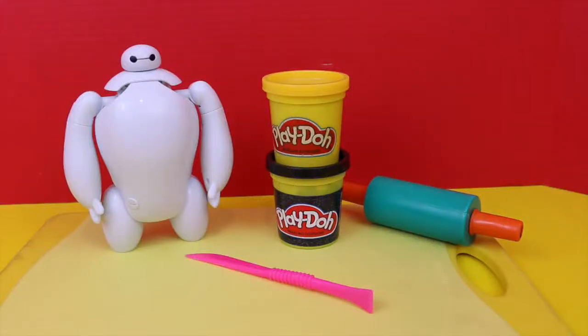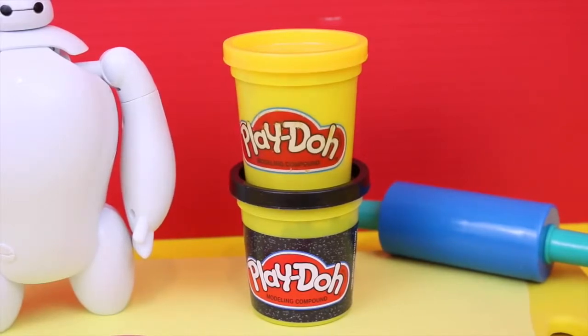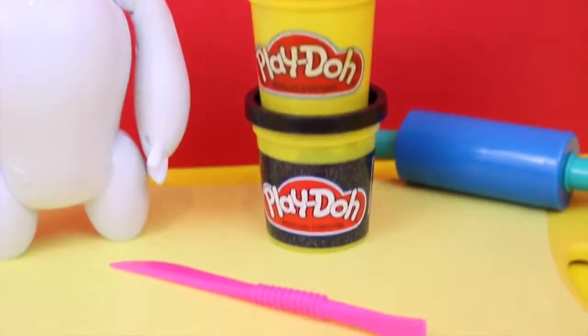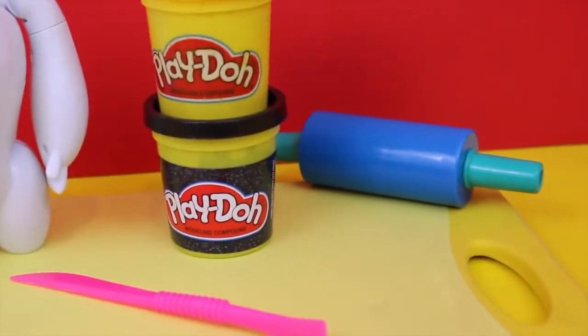Hello everyone! Today we're going to make a Batman play-doh costume for our cute little Baymax from the new Big Hero 6 movie. To make our Batman play-doh costume, all you'll need is some yellow play-doh and black play-doh — our black play-doh has some pretty glittery stuff in it so it'll look really cool. You'll also need a thin play-doh knife and a rolling pin to flatten them out.